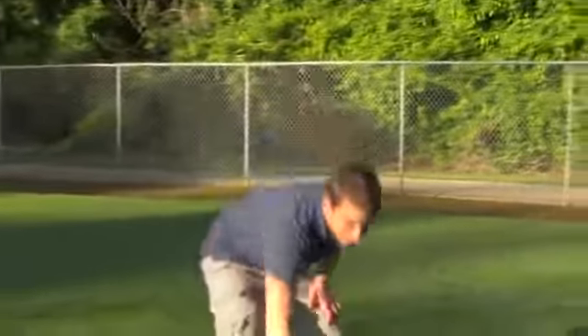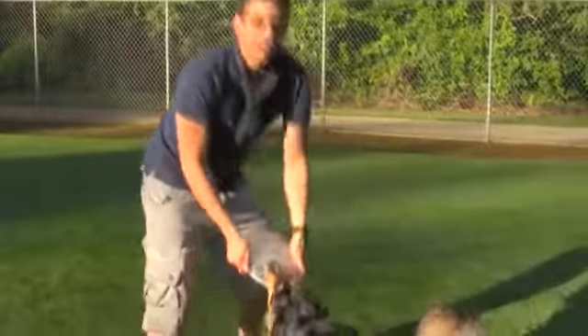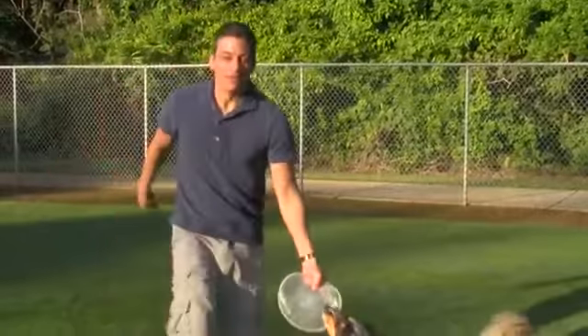Remember, the crazier you act with your dog, the better they're going to appreciate it and the better they're going to do. Play with them, go teach them, have a good time with it. And that's how you teach your dog to catch a Frisbee out of the air.